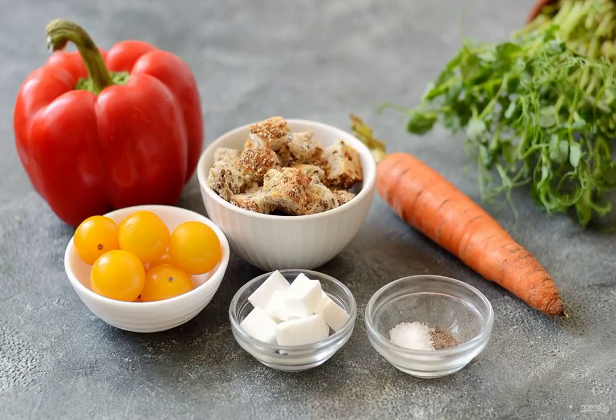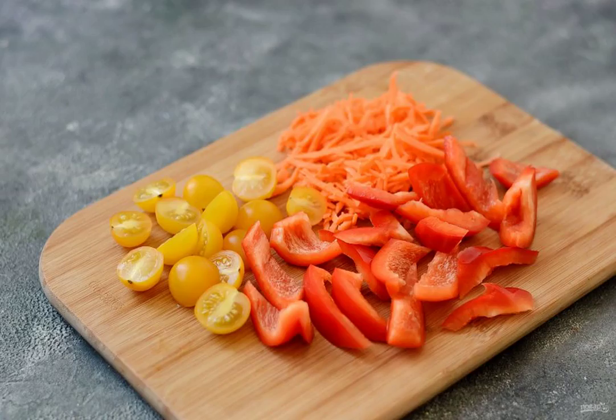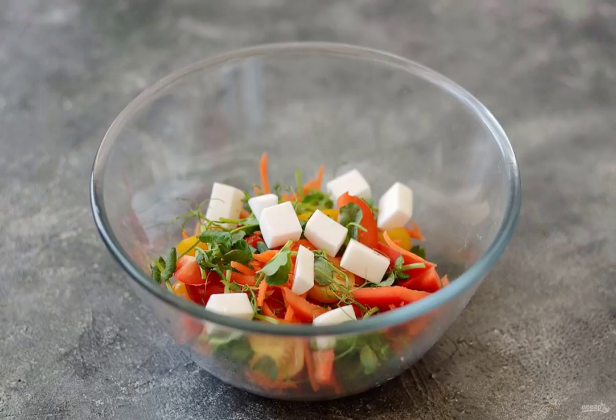Prepare all the ingredients. Wash the vegetables and dry them. Remove the seeds and tail from the Bulgarian pepper, cut into large slices. Peel the carrots, grate them on a grater for Korean carrots. Cut the cherry tomatoes in half, transfer the vegetables to a bowl.